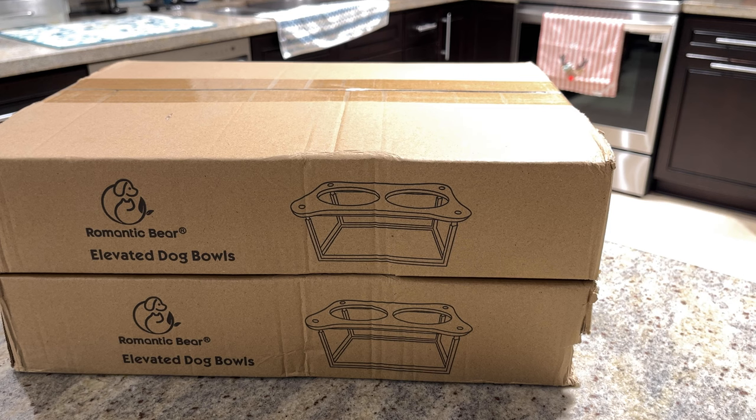Hey everybody, we got elevated dog bowls from Romantic Bear. Let's check them out.